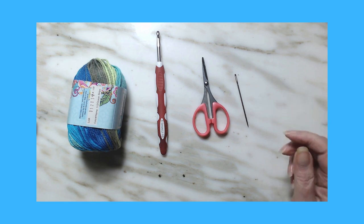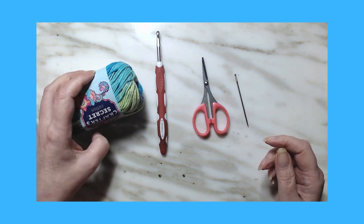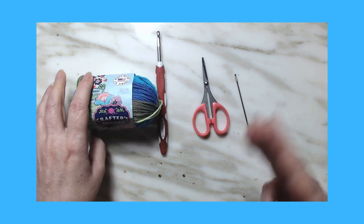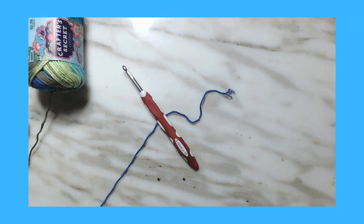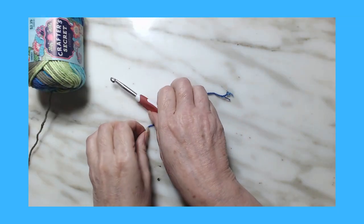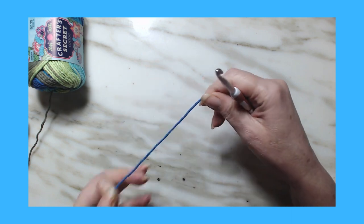All right, so if you want to learn the wattle stitch dishcloth, gather your materials and hurry back. All righty, let's learn and do this wattle stitch washcloth/dishcloth.